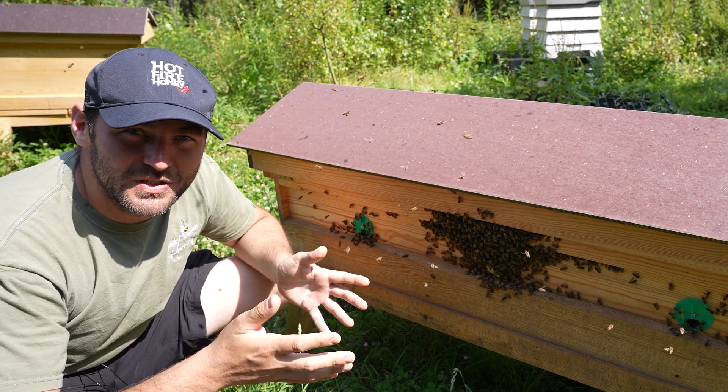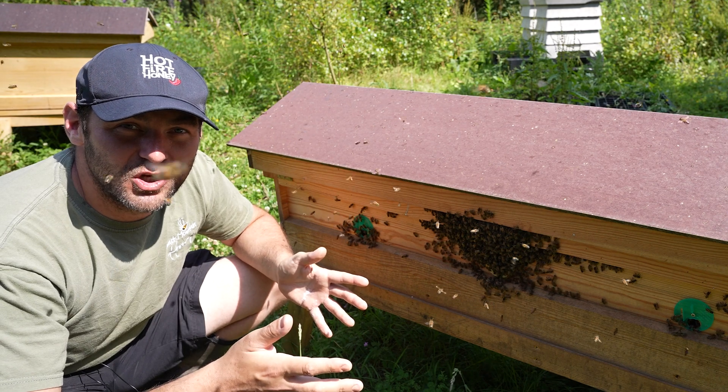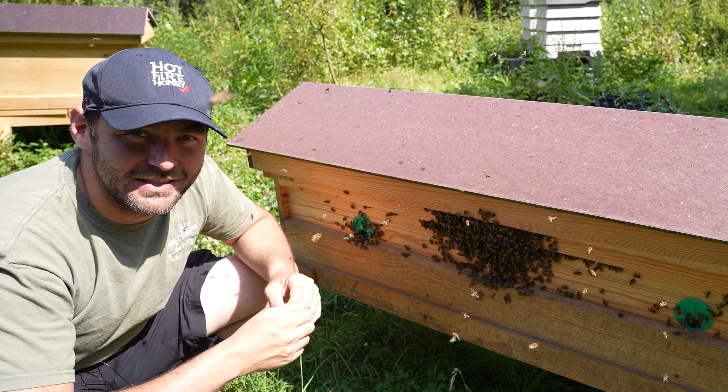So in summary, how do you inspect your bees in 40 degree plus heat? You definitely don't. And what do you need to do to prepare your bees for that heat? Absolutely nothing. Get in the pool, get on the sun lounger, cool off, take it easy.